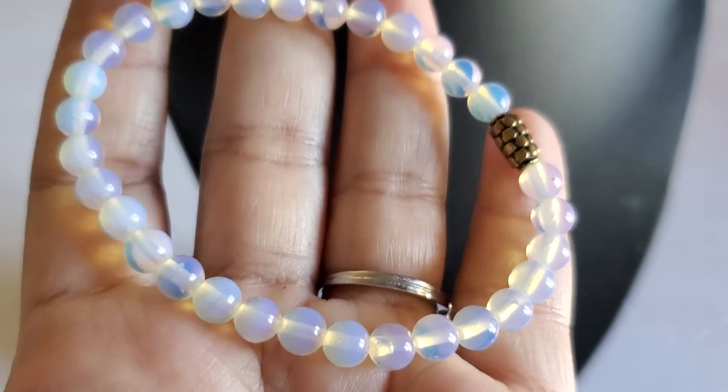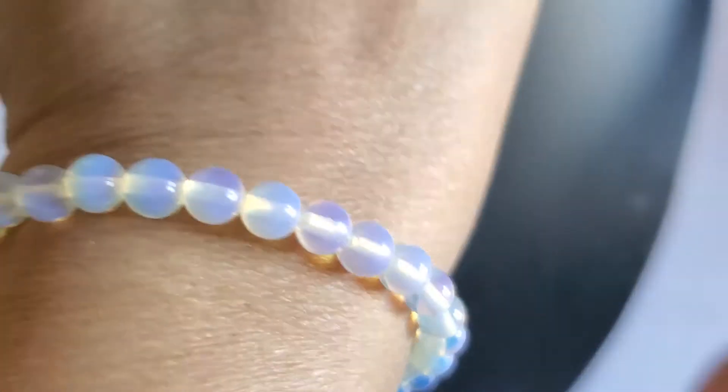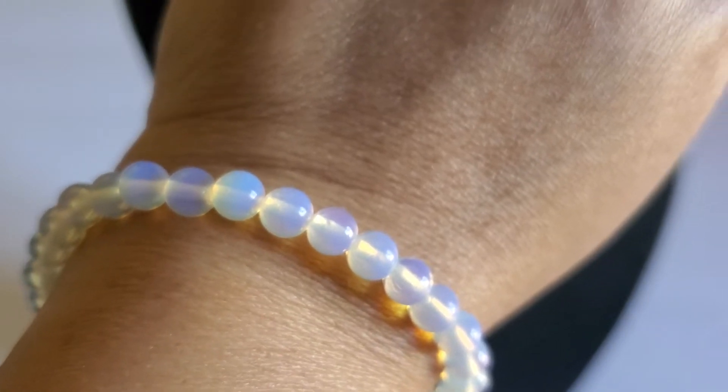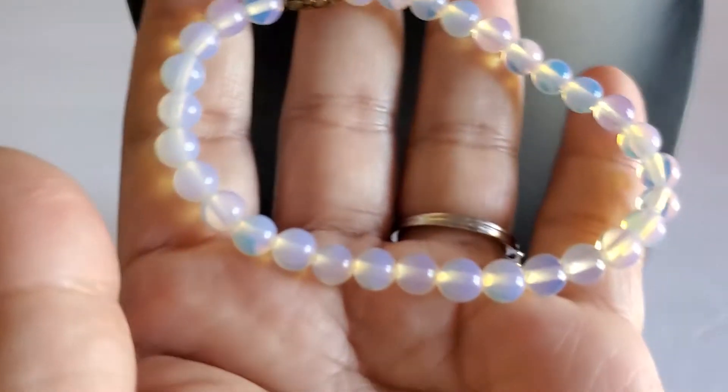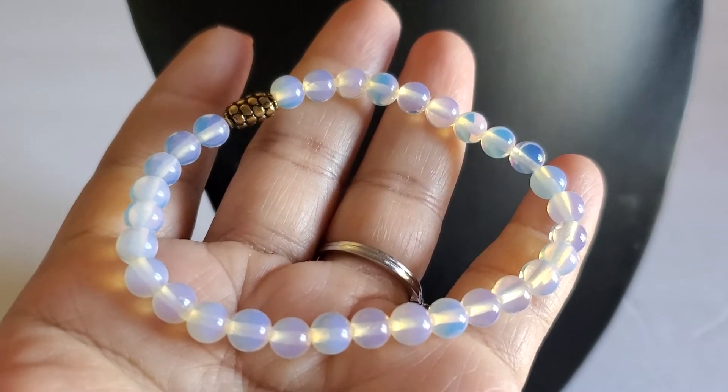And this one is a stretch bracelet also. It looks like it could glow in the dark — just kidding! It's very beautiful. This will be three dollars.